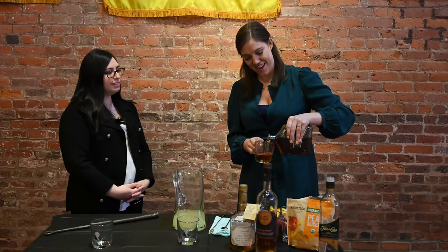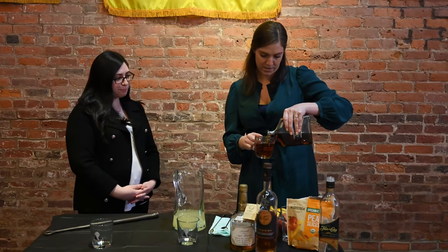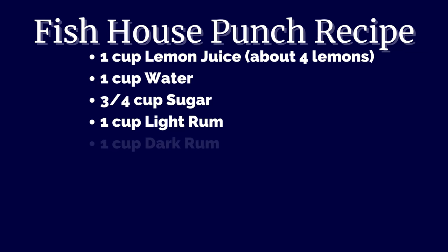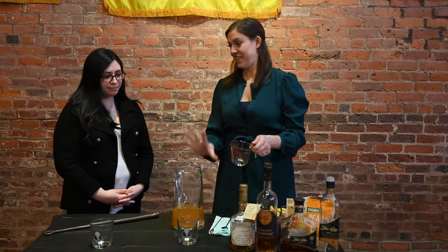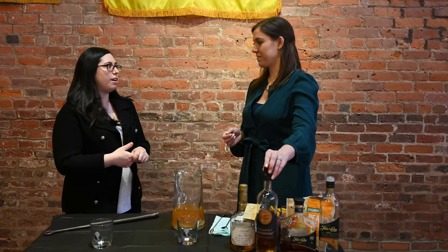We're also adding a cup of dark rum — this is a lightly aged dark rum, just a cup, and you can really start to smell it. They did make rum in the colonies, but Samuel would not have made his own rum here at the tavern. It would have been easier for him to buy from someone down the block who had a couple of barrels — it's not like today where we'd say 'oh, this is our house-made rum.'